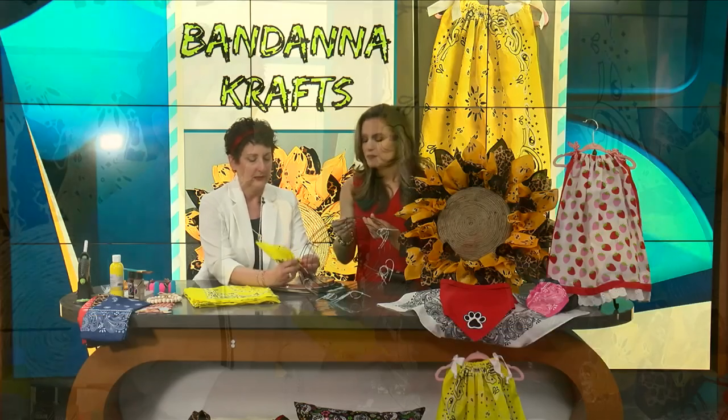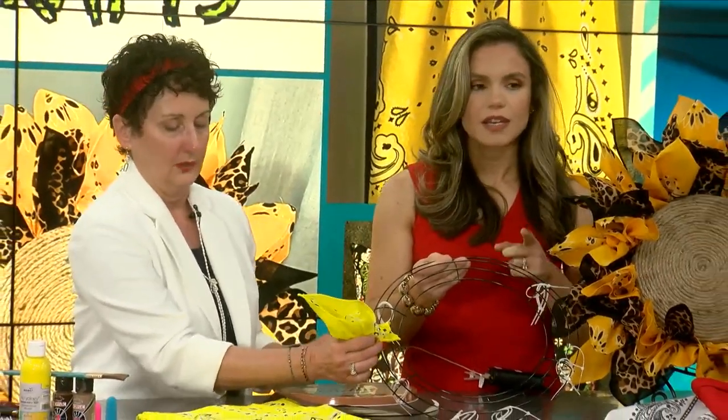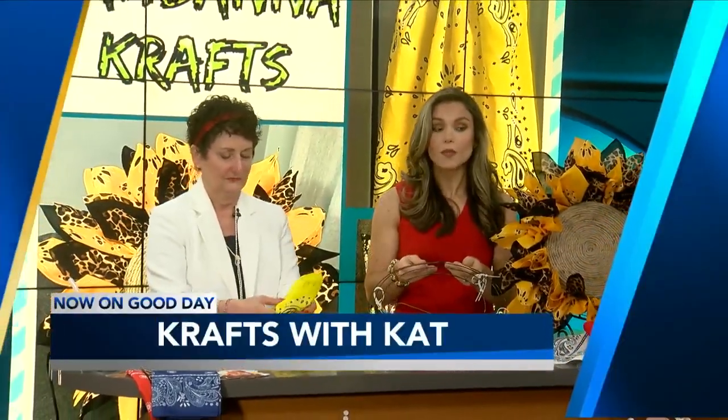You're just putting it in here. I didn't do this quite right, but I'm going to do it in the break. We are going to do it in the break, and then you're just going to pull it. When we return, we're going to show you what that looks like and how you can do it too. This is so great — we've got more Good Day when we return.